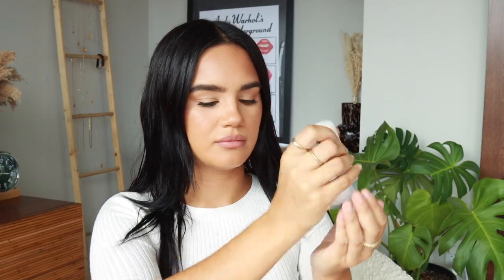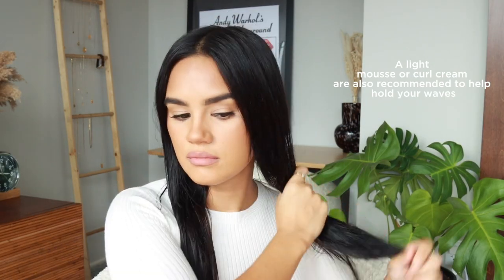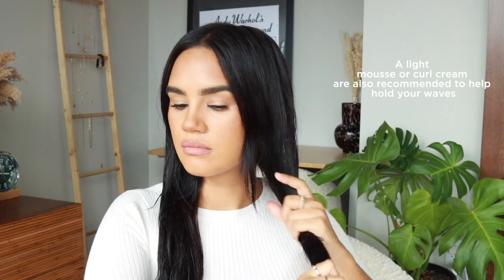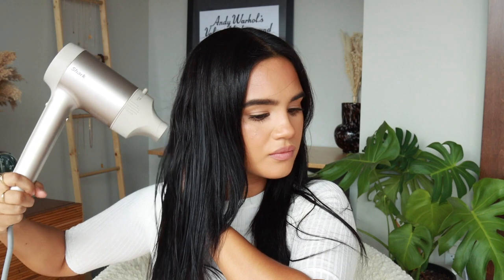You will want to start with towel-dried and detangled hair. Apply a product if you prefer — I used a little bit of smoothing cream applied to my damp hair. Before using the IQ Airwave, make sure 80 to 90 percent of the moisture is already gone from your hair, so either let your hair air dry or blow dry loosely.